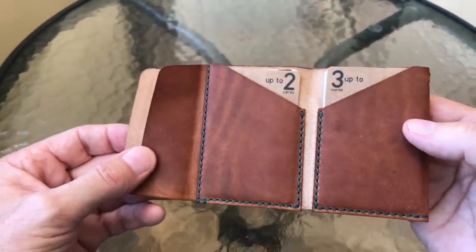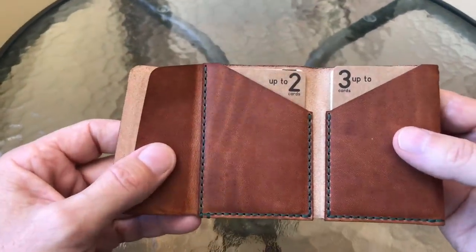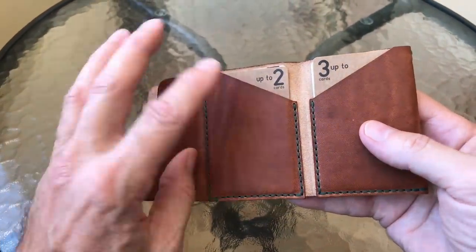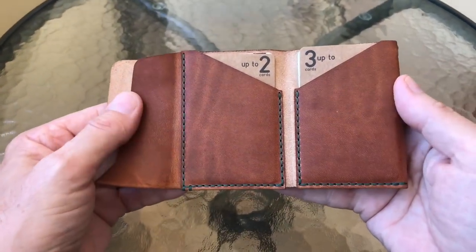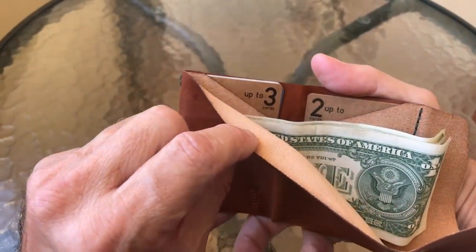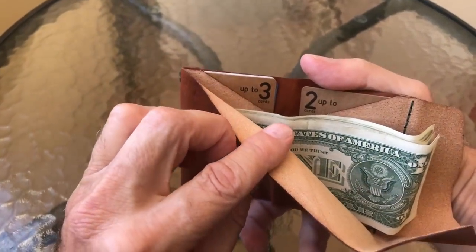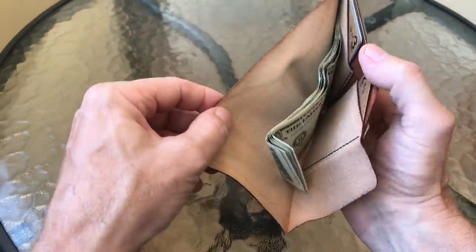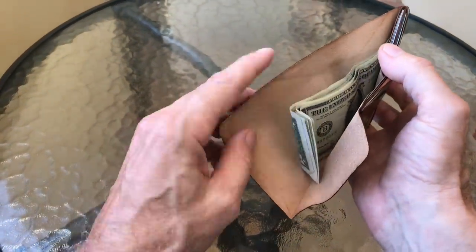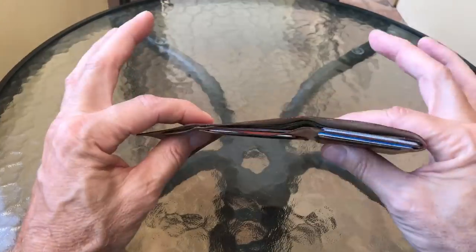I've actually been using this for a couple of days just to break it in with my stuff. It comes with cards in the slots that tell you how many cards you can put in each slot. There are slots in the front and slots on the inside also. It tells you the suggested number of cards for each slot, and you can see how big the cash area is — it can certainly fit your bigger Euro notes.